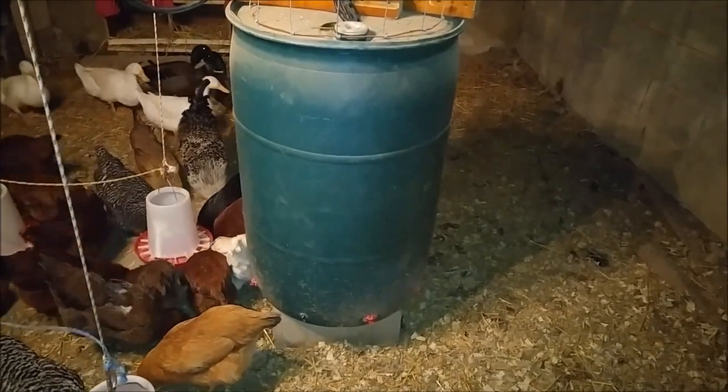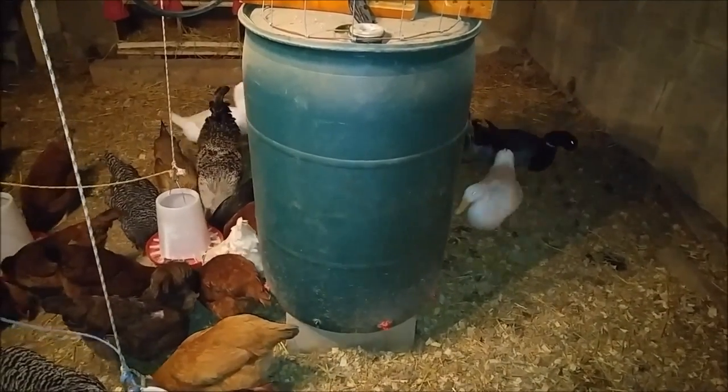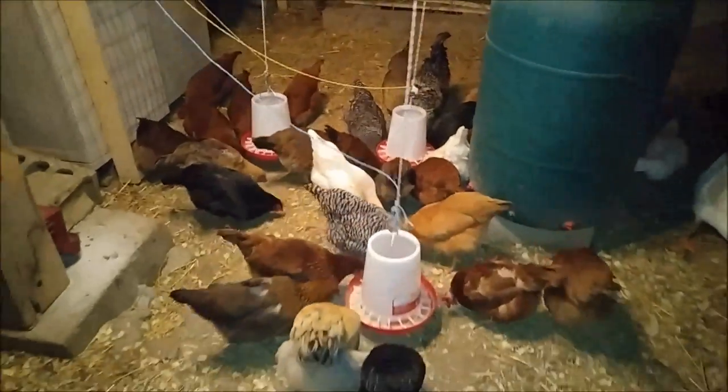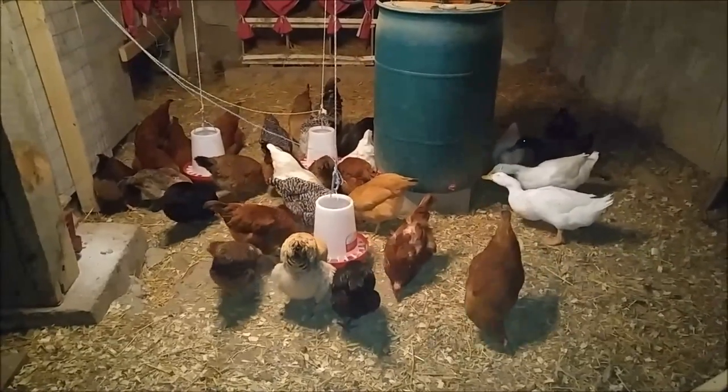There's one thing my wife and I hate doing for some reason, and that's hauling water. Hate it. So this eliminates a lot of water hauling, especially since we had about 40-plus chickens over the winter. We just butchered 9 or 10 roosters, and we've got about 30 laying hens and six ducks in here now.